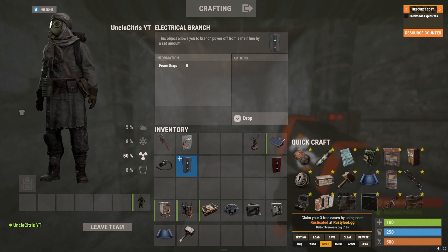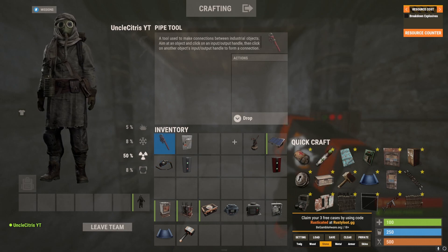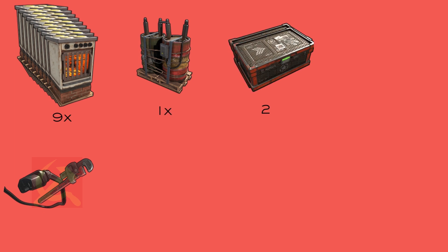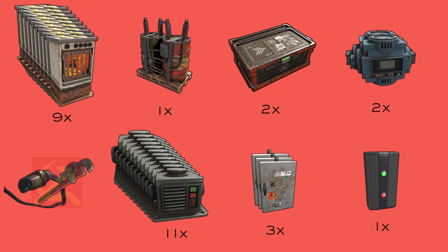I plan on using a combination of both on today's build, and you're going to need a wire tool as well as a pipe tool. In total you're going to need nine furnaces, one medium battery, two large boxes, two industrial conveyors, eleven industrial adapters, three splitters, and one electrical branch, along with a pipe tool and a wiring tool.